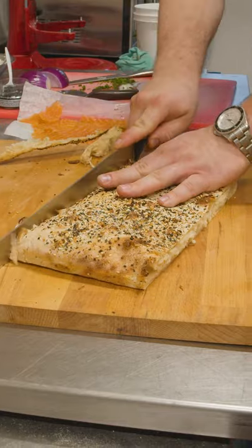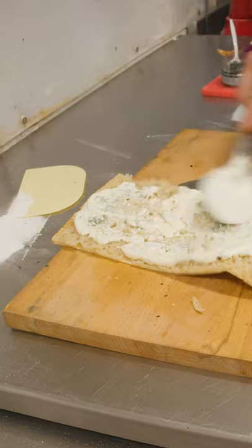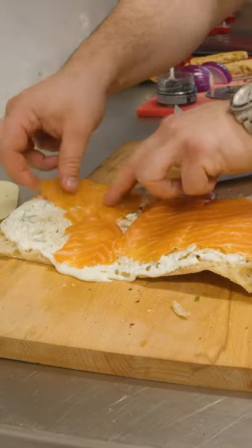So we're gonna trim and we're gonna open this up. This is that creme fraiche from the previous. Then we're gonna put the smoked salmon. We're gonna close it up. This is where it's gonna go bonkers, okay?